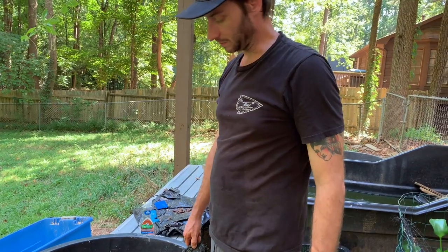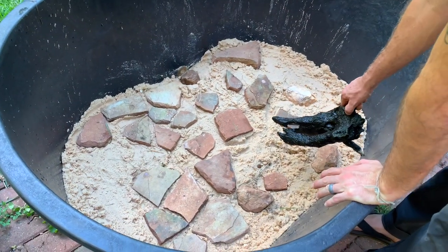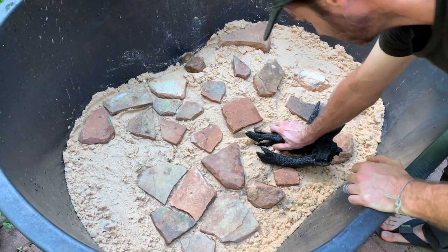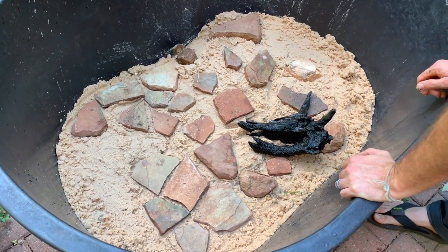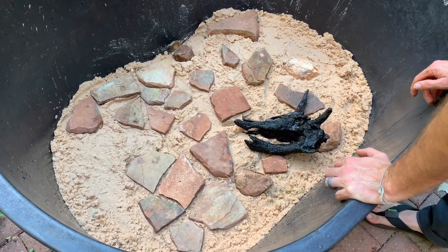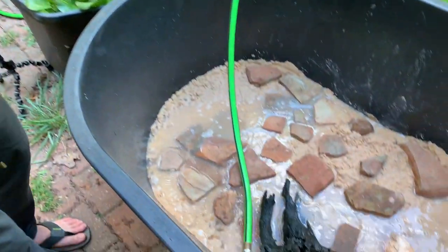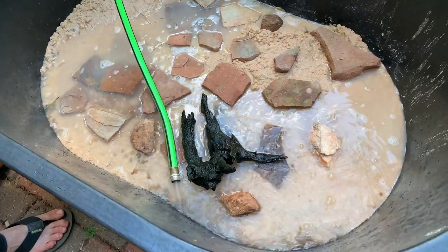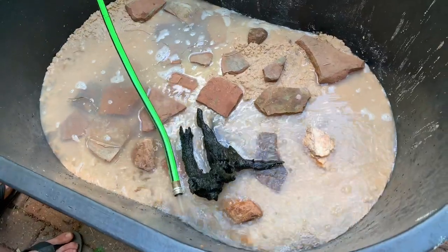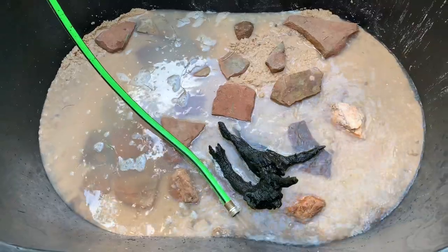I've got some gravel and sand in here with a few rocks added. Being a snapping turtle, it's going to rearrange a lot of this stuff. I'm going to put this piece of driftwood in here, and all of this along with some floating plants is going to make a nice little habitat. Now I'm putting water in — if it gets cloudy I'll pull the drain and let it run until it comes clean, then add the plants, run the filter, and put the turtle in.